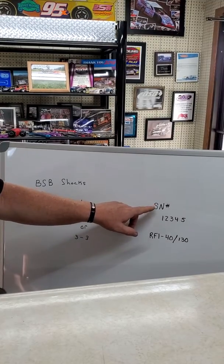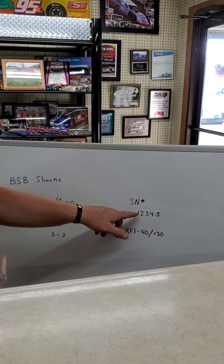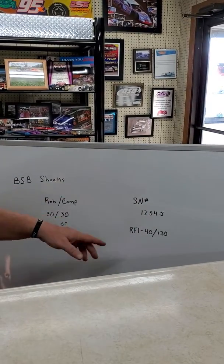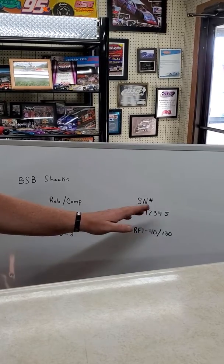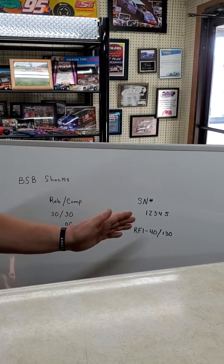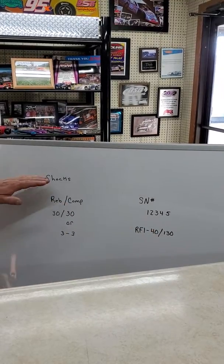On the shock there'll be a serial number. Right now we're in a five-digit serial number, so it would be like 1-2-3-4-5. The shock may also say 'right front 1-40/130' — that's an example of a right front. We'll cover this in the next video.